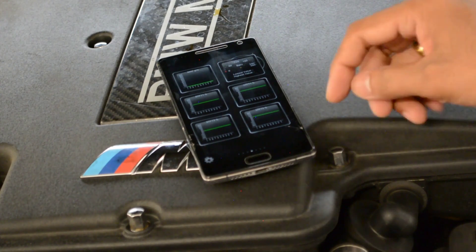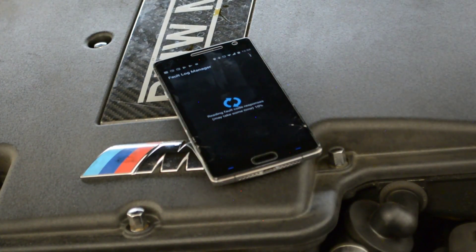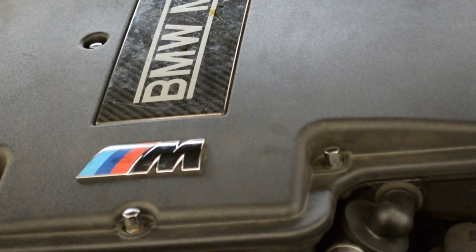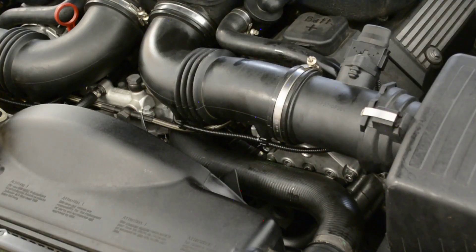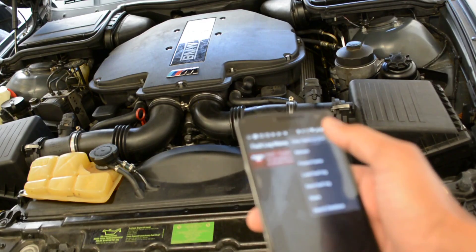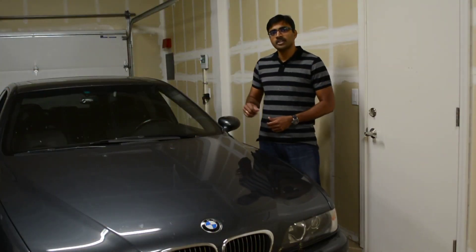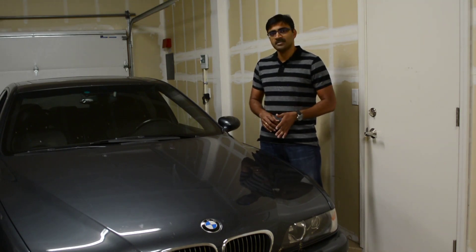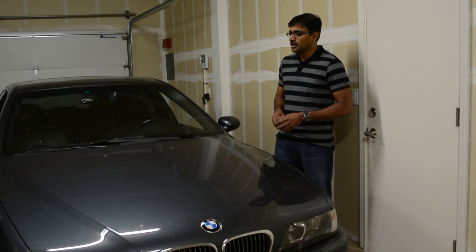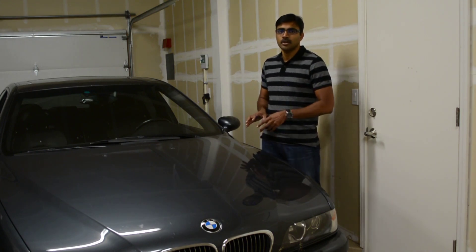I'm going to use the Torque app to read out the error memory. Before I start, I want to show what's currently in the error memory — as you can see it shows over-advanced. Let me start the car and run it for 5 minutes then clear the error memory. It's going to make a lot of rattle noise at startup because the oil was drained from the VANOS — it will pump up all the VANOS as the initial charge. After putting in the new part I've put around 700 to 800 miles and haven't received the error back. I could also clearly see increased torque output especially in the lower RPM range, so replacing it with the new solenoid has worked.